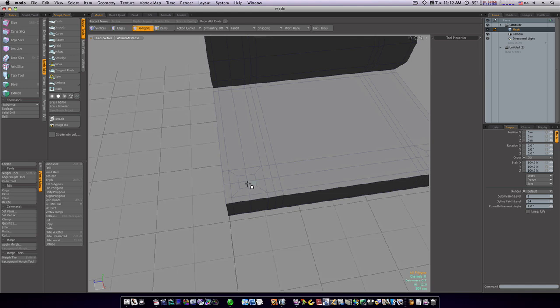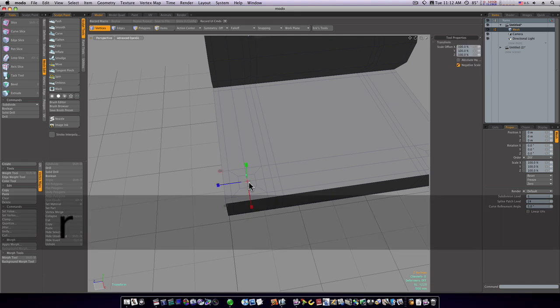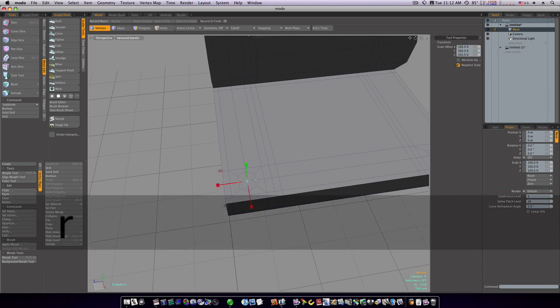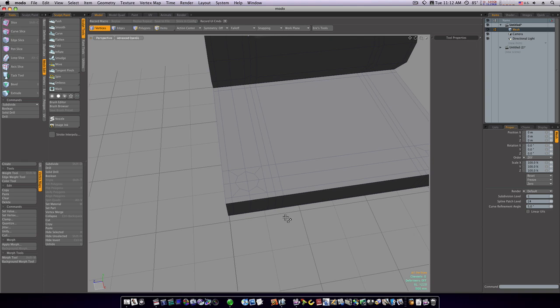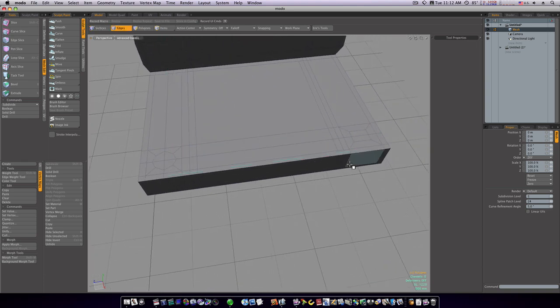Run one loop slice this way too — that gives us an X right in the middle. Now go into vert mode, hit the R key to scale and scale these out. Select this vert and this vert, hit R key, and scale these out — that rounds off the corners nicely.